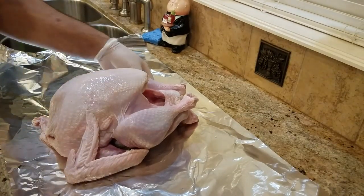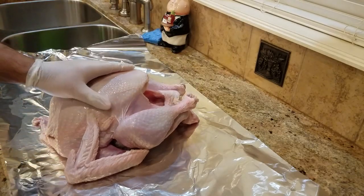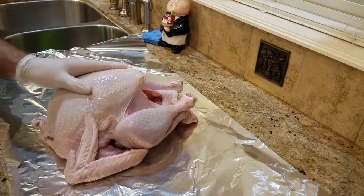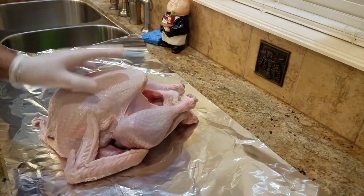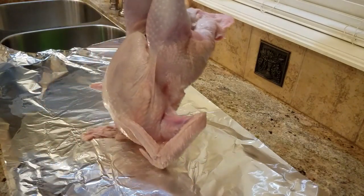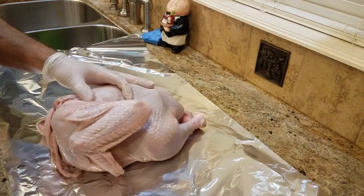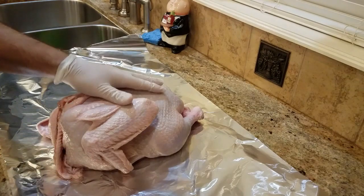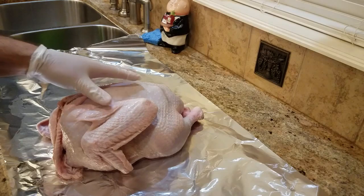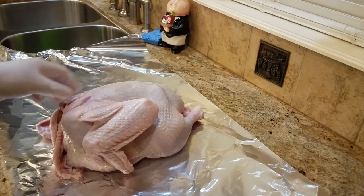Alright guys, so I'm back. I took the turkey out of the cryovac, gave it a quick bath, and patted it dry as much as I could. This is the breast right here, so you're gonna flip it over. Little tip — I like to place a large sheet of aluminum foil just to try to keep cleanup to a minimum. You don't want to get poultry juice all over your kitchen.